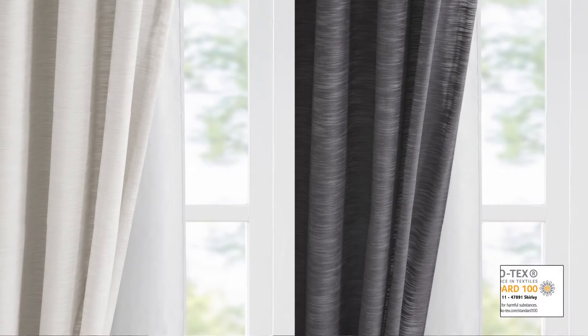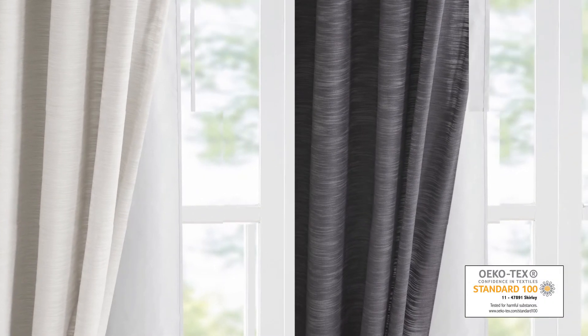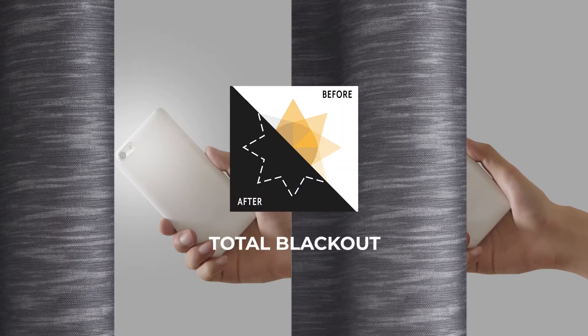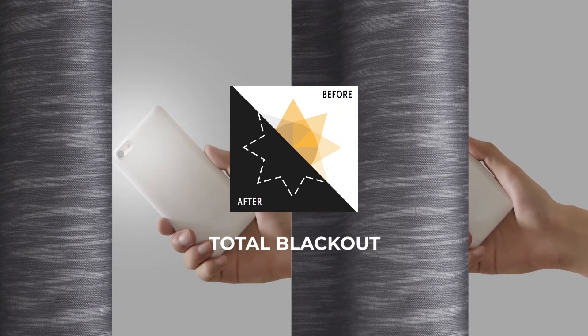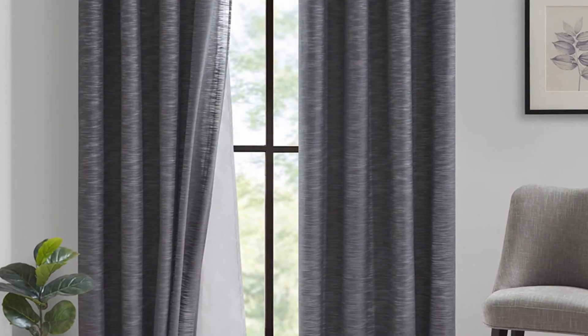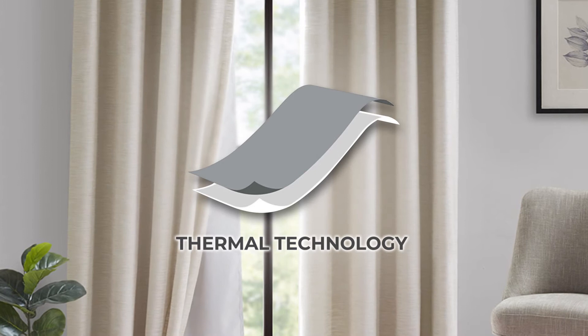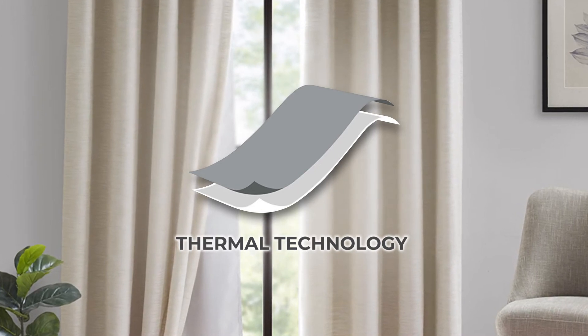Each curtain is also Oeko-Tex certified and finished with a unique 3-Pass Foam Back Total Blackout Snap-in Liner, providing a barrier to block all exterior light and noise intrusion for better privacy, while also using thermal technology to keep the room regulated for maximum energy savings.